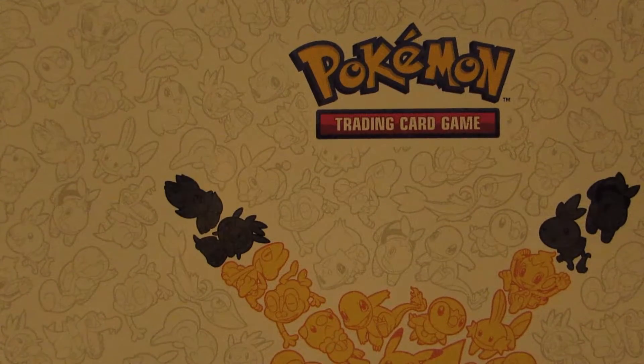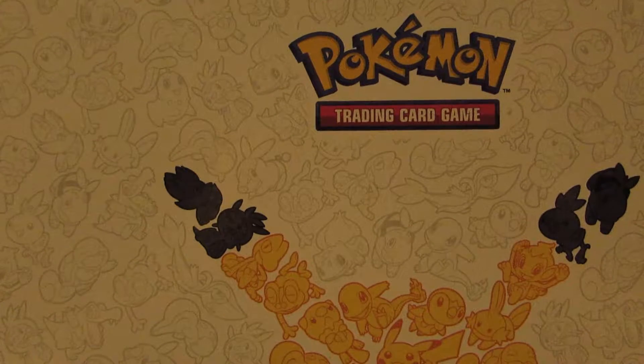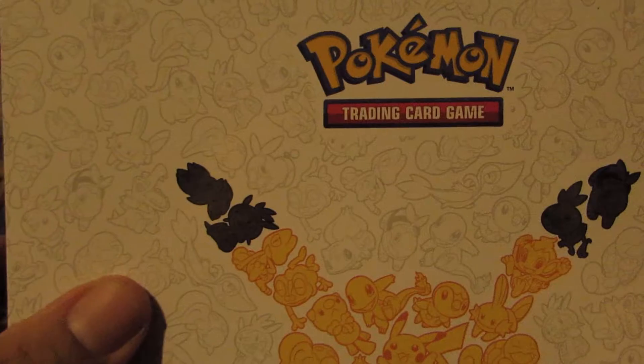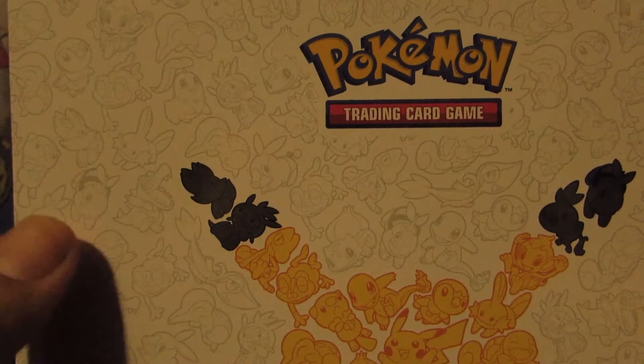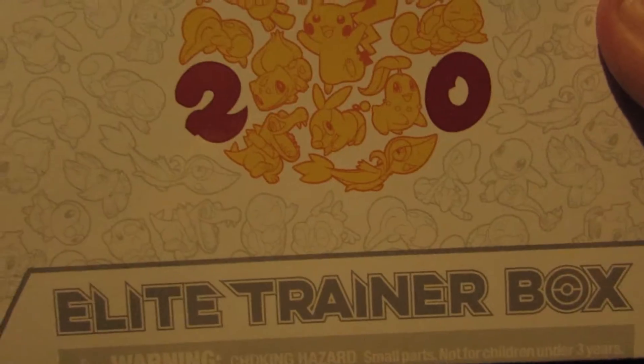What's up YouTube and Royal Army. Welcome back to another video by me, Future Prince. Today we have a very special opening for you guys. Today I'm finally cracking into this Elite Trainer Box. It's Generations.